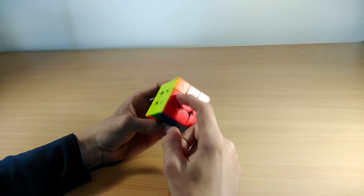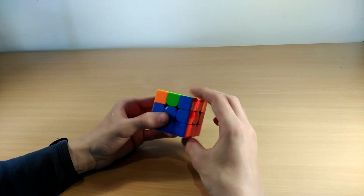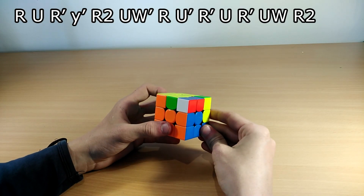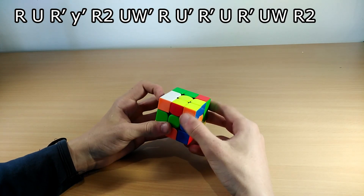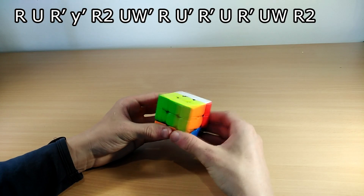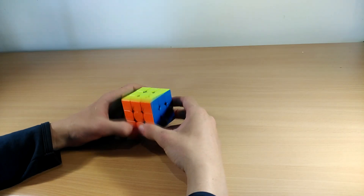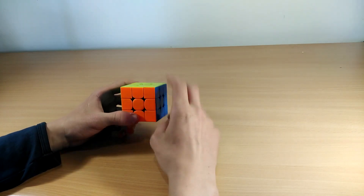The last algorithm is the Gd perm. This is when the headlights are here and the bar is at the back side towards you. The algorithm goes: R U R', do a Y or Y' rotation, R2 U' R U' R' U R' U R' U Y R2. Thank you guys so much for watching. I hope you enjoyed this video and found it informative — please leave a like, subscribe, and peace!